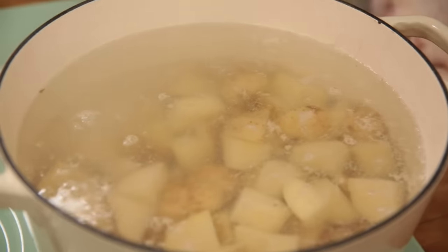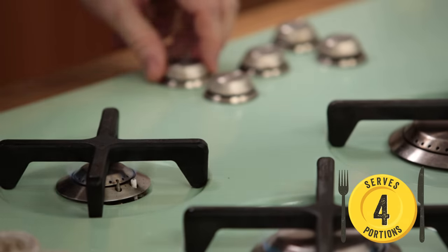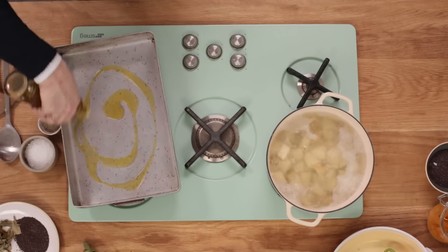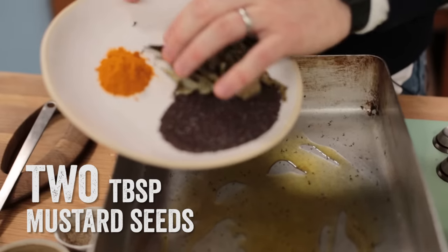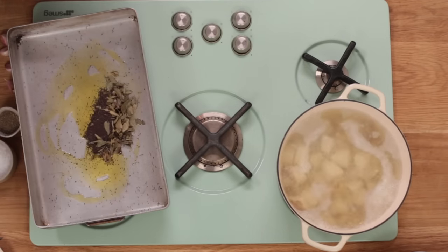Pan on, kettle on — boil some water, hack up some potatoes into about inch dice. Into a tray we're going to go in with olive oil — that's about one and a half tablespoons. We're going to go in with the mustard seeds and the curry leaves, and I'll just hold on the turmeric to start with.